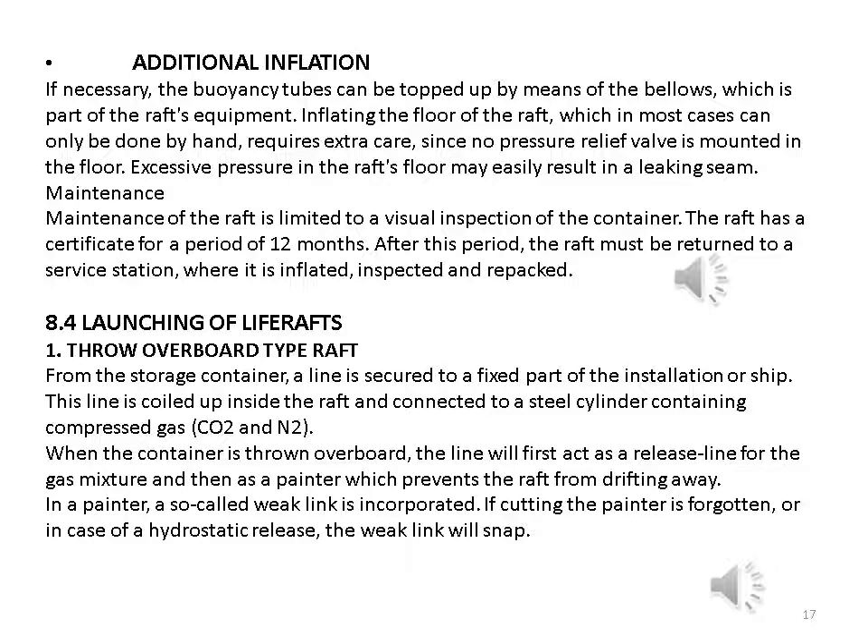Additional inflation: if necessary, the buoyancy tubes can be topped up by means of the bellows, which is part of the raft's equipment. Inflating the floor of the raft, which in most cases can only be done by hand, requires extra care since no pressure relief valve is mounted in the floor — excessive pressure in the raft's floor may easily result in a leaking seam. Maintenance: maintenance of the raft is limited to a visual inspection of the container. The raft has a certificate for a period of 12 months; after this period the raft must be returned to a service station where it is inflated, inspected, and repacked.